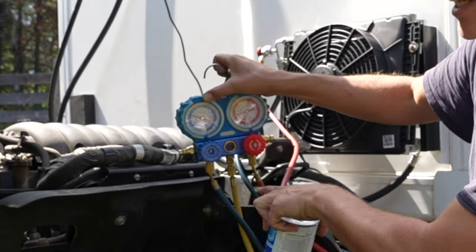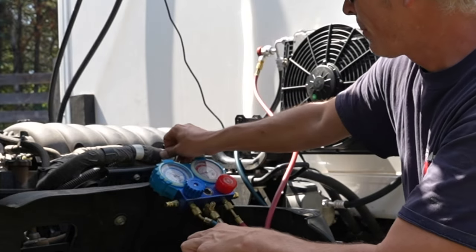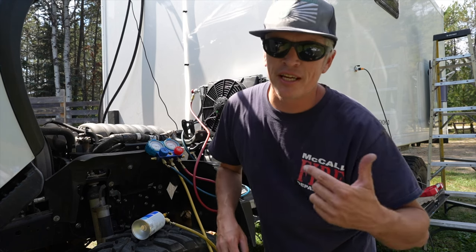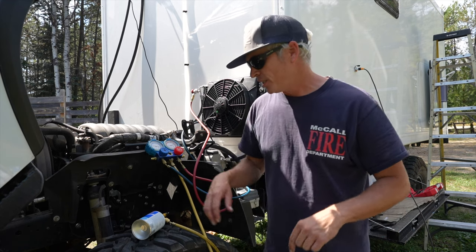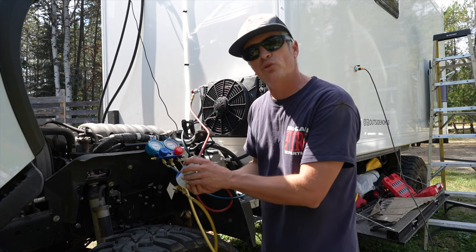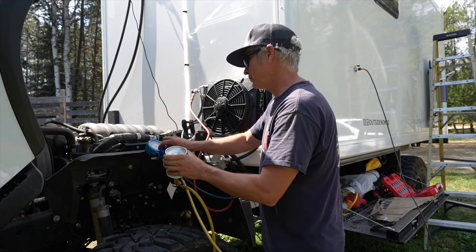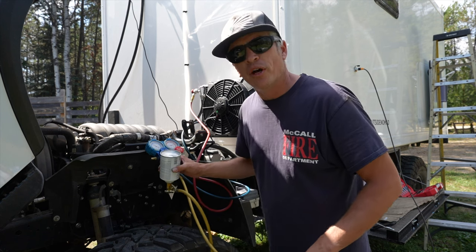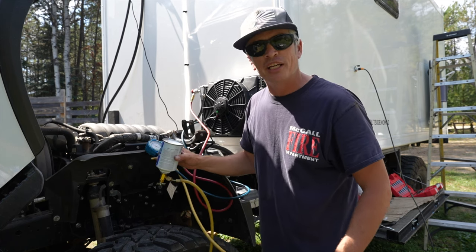This gauge set actually has a little window where you can see the refrigerant actually going into the system. The manufacturer said this should take about 650 to 700 grams of refrigerant — each can is 340 grams, so I'm just going to use two cans. I can see that the refrigerant is going in, swirling in the little window here. I'm just holding the can upside down.